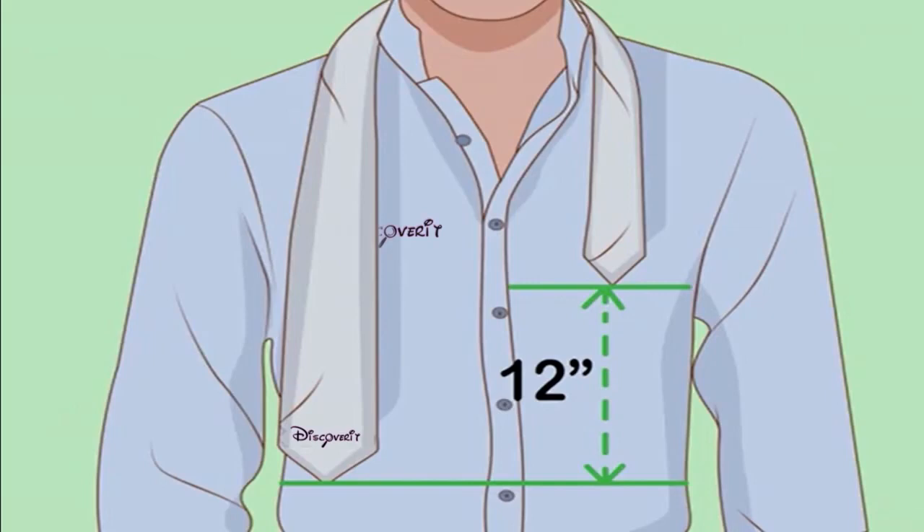Position the tie around the other person's shoulders. From your perspective facing the other person, the wide end of the tie should hang on your left, and the narrow end on your right. Adjust the tie until the tip of the wide end is roughly 12 inches below the narrow end.